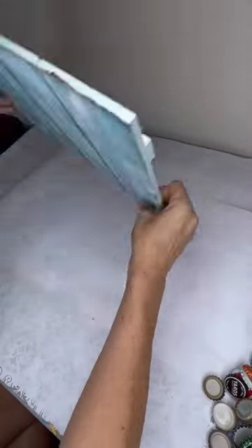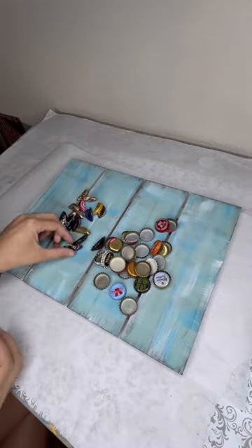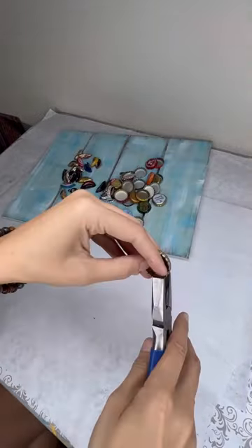Here's your Sunday craft. We're making bottle cap crabs. I took this board from Walmart, painted it, and I'm using 52 bottle caps total — 32 with holes and 20 bent.